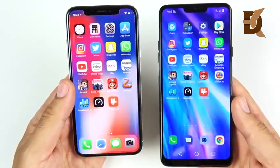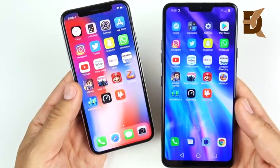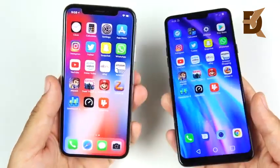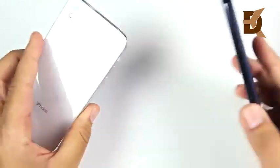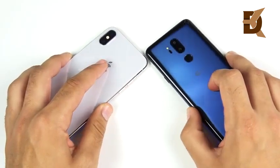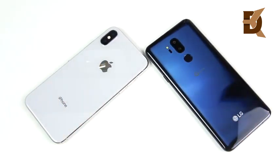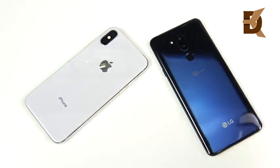The LG G7 ThinQ is not a thousand dollars — it came down to about $629 on B&H, making it about $400 less than the iPhone 10, and it doesn't perform $400 slower. That's it for the iPhone 10 versus LG G7 ThinQ speed test. If you want to see more videos on the LG G7 ThinQ, drop your requests in the comments below.